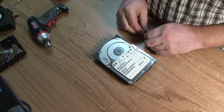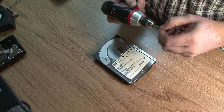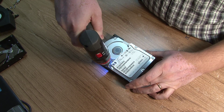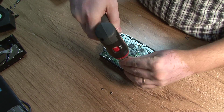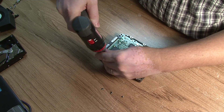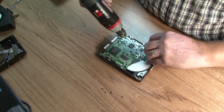What we're going to do is use a T8 driver and just go around taking it apart. Before we take the top off, let's take the bottom off first. Server hard drives are built for speed and for reliability, so they are different.